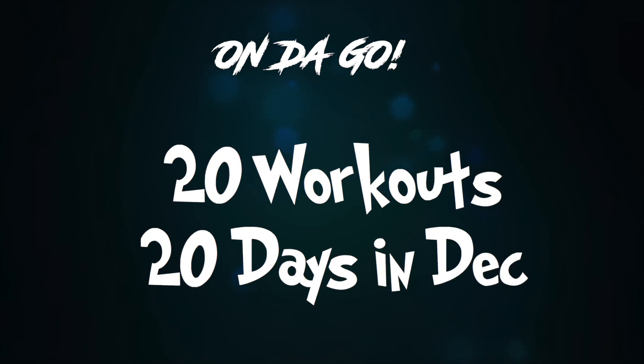Alright guys, remember — it's going to be 20 days of 20 workouts in December with the On The Go Fit challenge.